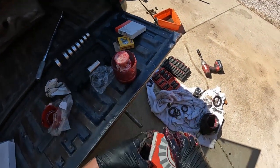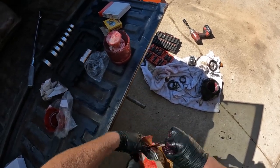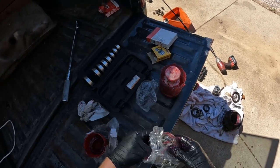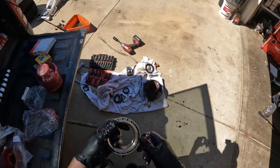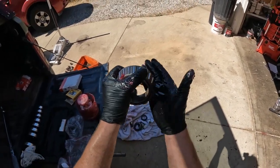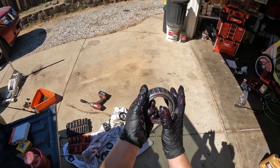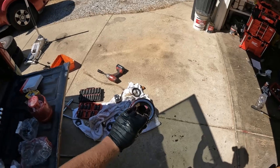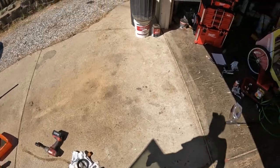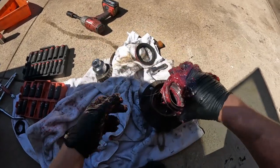The larger inner bearing won't fit in the packer, so you're basically going to get a handful of grease and just scrape it in there — it'll force its way through. Spin it, keep doing it until it's well packed, coat it with grease, and drop it in there like that.